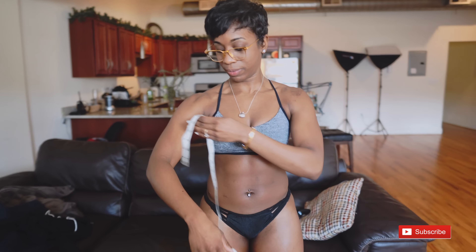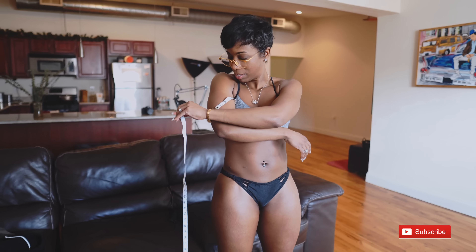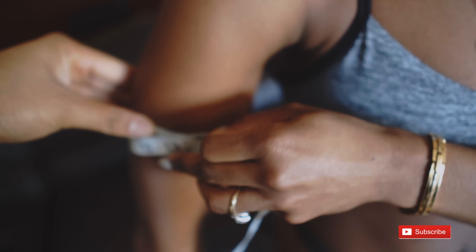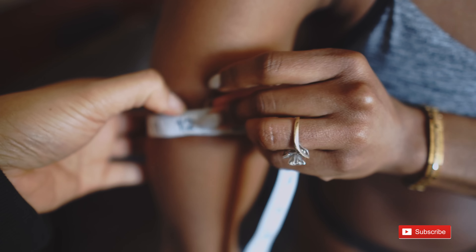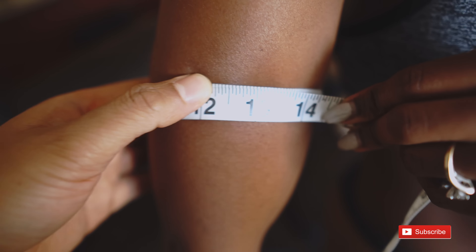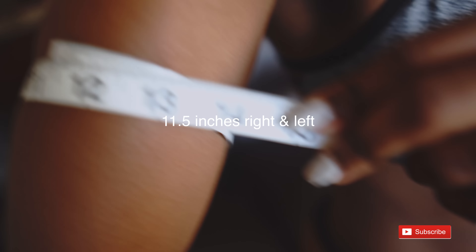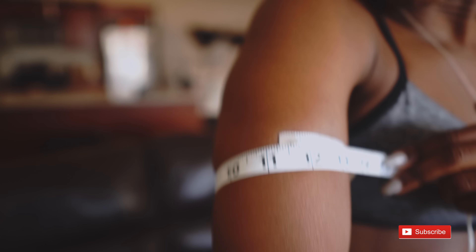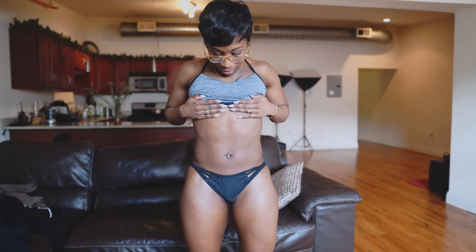Starting with the right arm first — my dominant arm. Now I'm going to take you with me to the gym so I can show you my exercise routine.